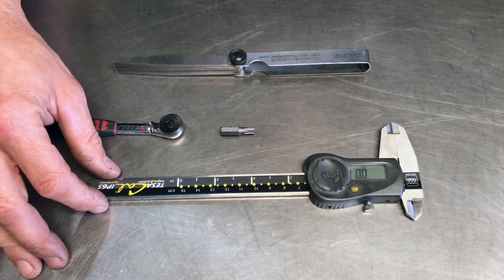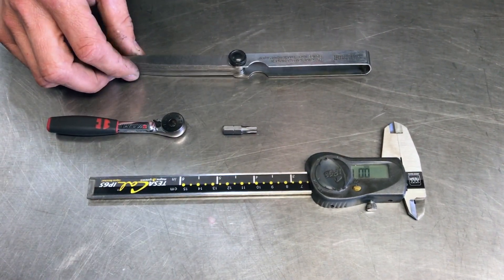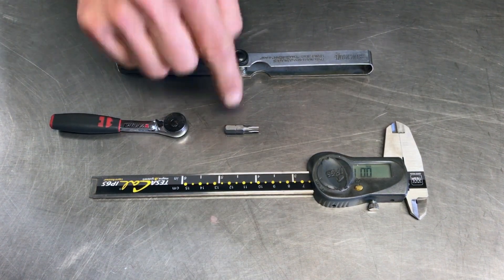Some of the tools required for this job is a set of verniers, some feeler gauges, and a T27 tool.